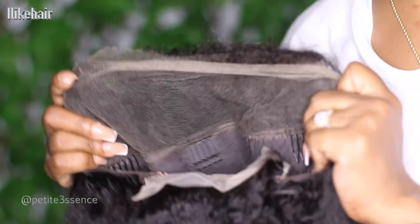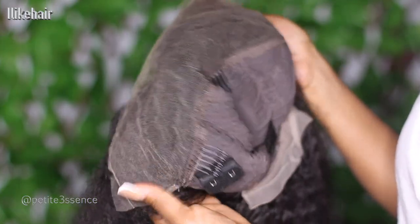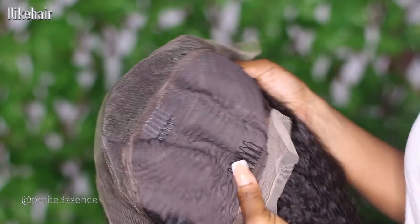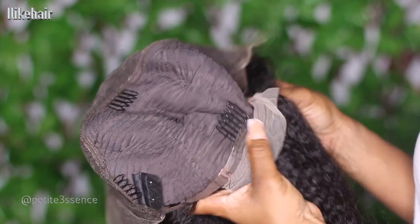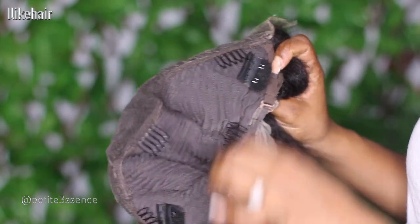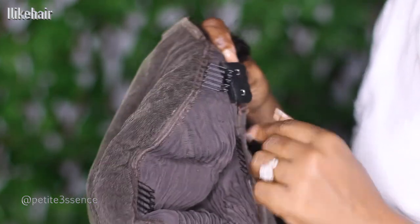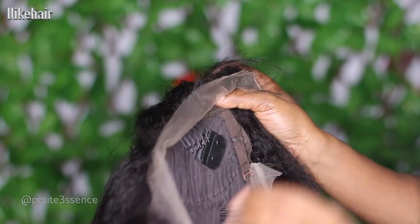This is how the inside of the wig cap looks. It's a 13 by 4 lace frontal and it has a total of 4 combs on the inside, along with adjustable straps in the back. And it has attachment points where you can attach the extra elastic band that came with the wig.